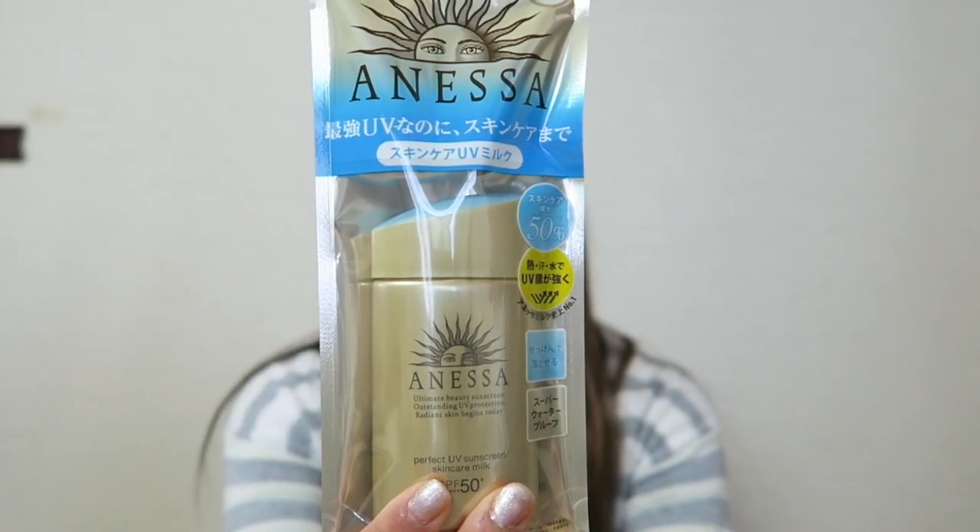Hey guys, this is Kendi in the land of sushi, and welcome back to my channel. In today's video, I will be reviewing and sharing my thoughts about the Anessa Perfect UV Sun Care Milk.